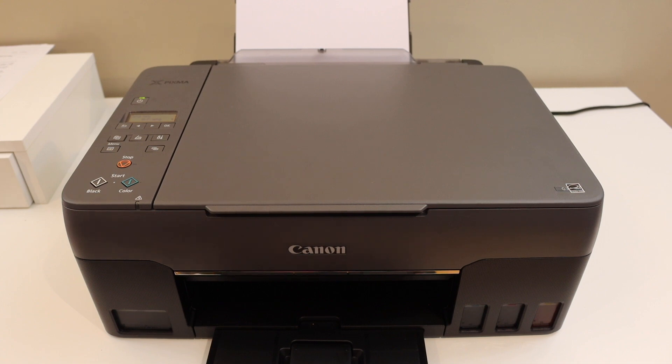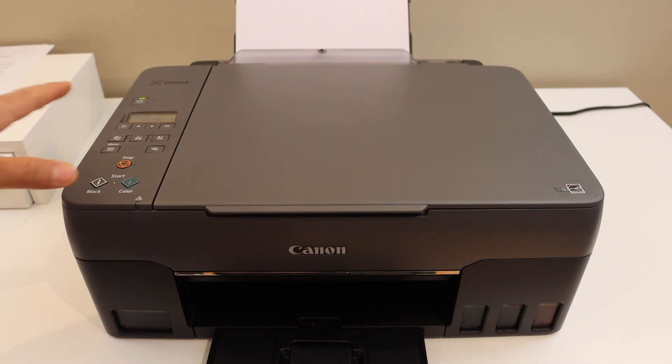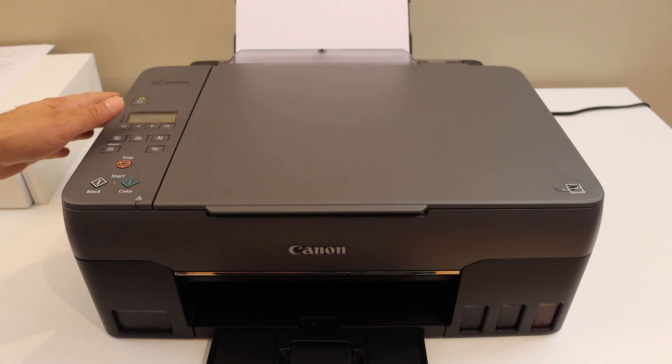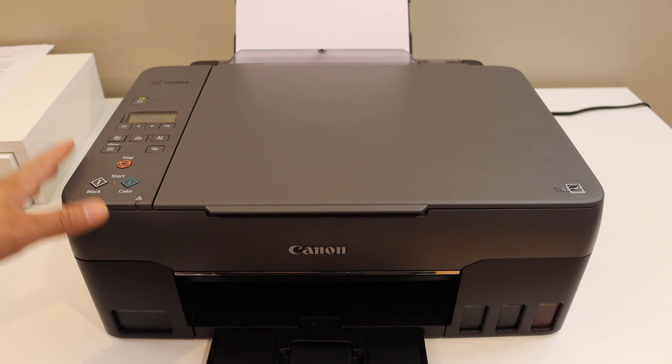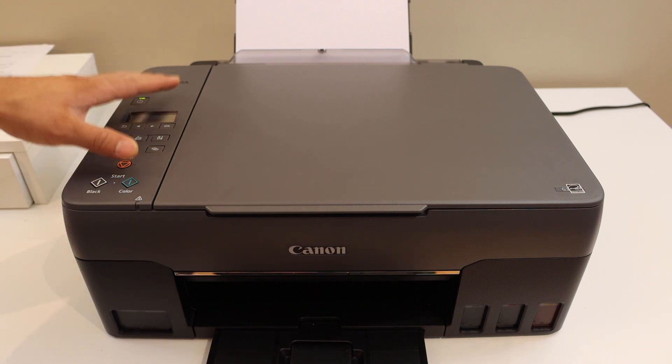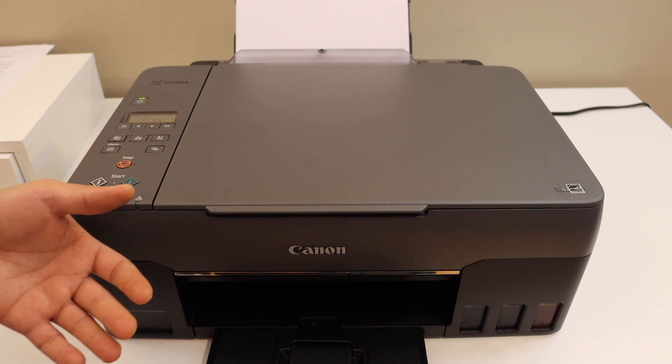Today's video is regarding the Canon PIXMA G3020 printer. I am going to show you how to do the Wi-Fi setup of this printer using iPhone, and I'll show you how to connect with the Wi-Fi network of your home or office. Then you can add it in your iPhone for wireless printing and scanning.